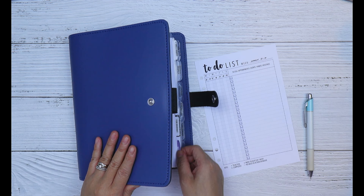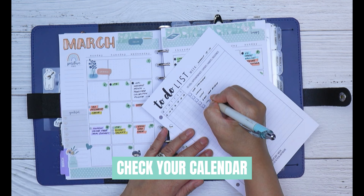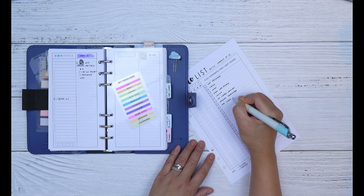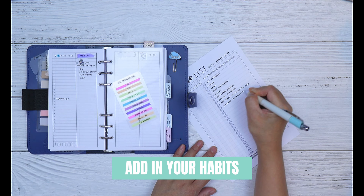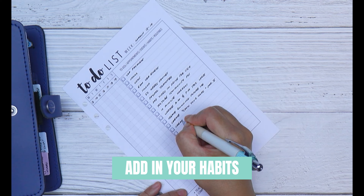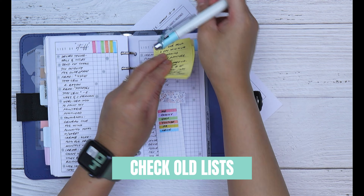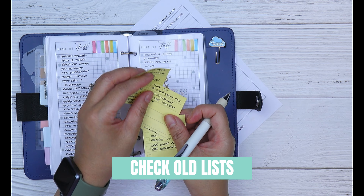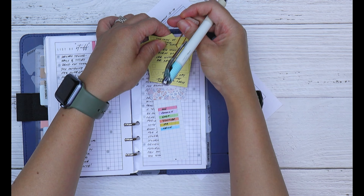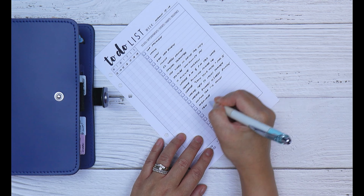When writing down your events, tasks, or appointments, it does not need to be in any particular order. Go through your calendar and write down any events, bills, or appointments you have for the week. Add tasks that you do on a daily or weekly basis. If there are any habits you want to improve on, make sure you also add them to your running to-do list so they're front of mind. Then refer to any old lists or sticky notes you may have and see if you want to action those tasks this week.